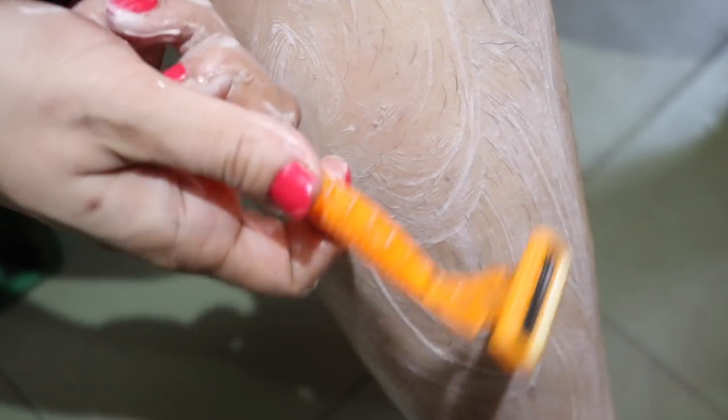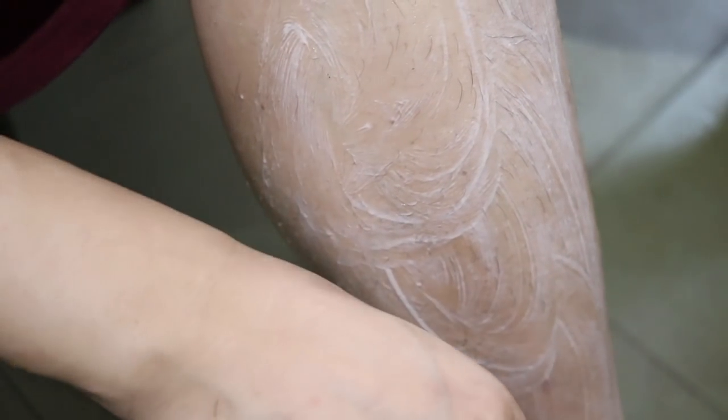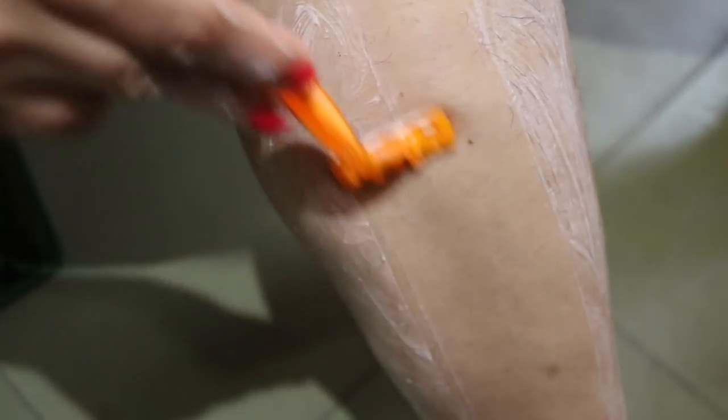Use a clean razor to shave your hair. Normally we should shave in the direction of hair growth to prevent ingrown hairs, but I prefer to first shave in the direction opposite to the hair growth, since doing this gives me a cleaner, smoother shave.